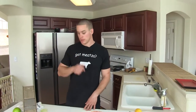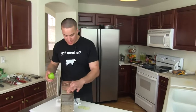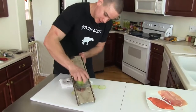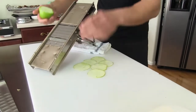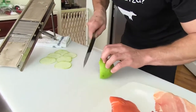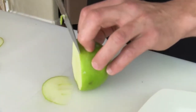Pork product, Alaskan salmon — tough to beat. Throw in a Granny Smith apple and that really turns up the heat. I've got my mandolin set up here for thin sliced apples — just looking for about six slices. If you don't have a mandolin, you can use a knife, but it's going to take a lot more skill. Just get it as thin as possible.